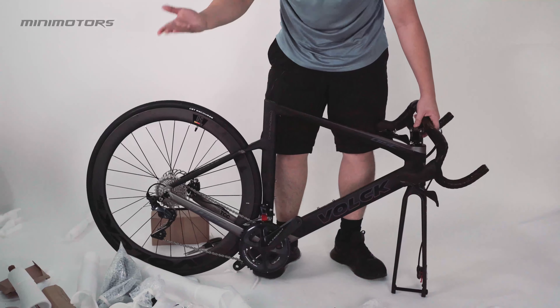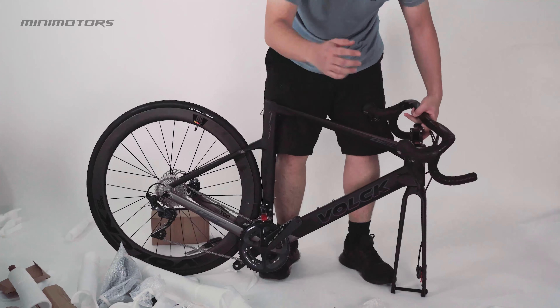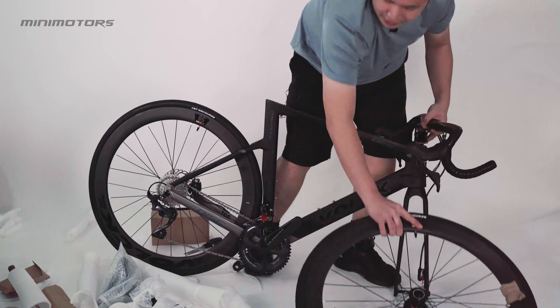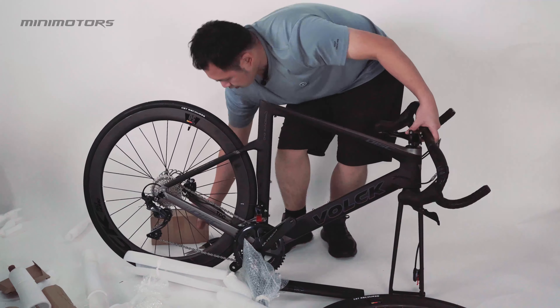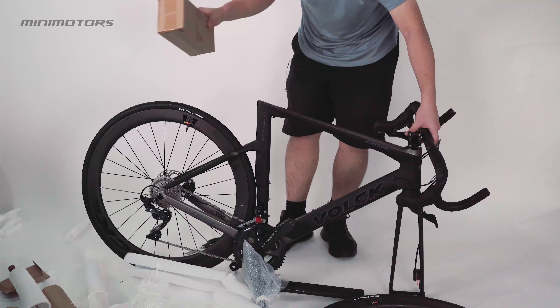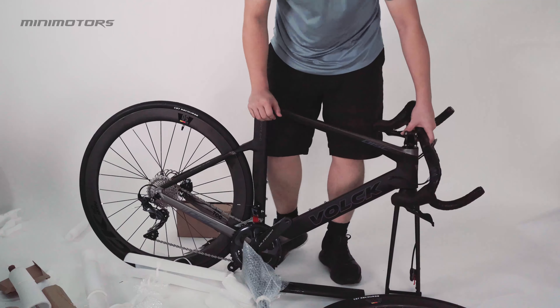After taking out from the box, you will see the frame, bicycle tire, bicycle seat, and the box of pedals. Cool.